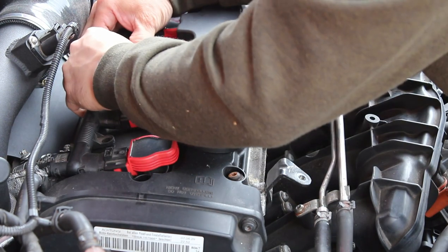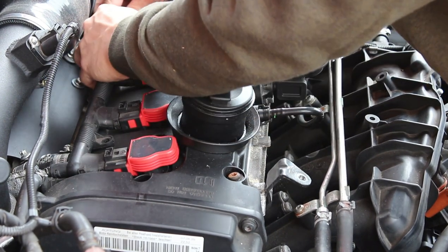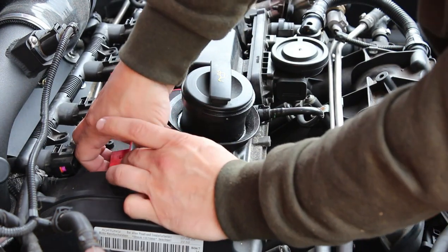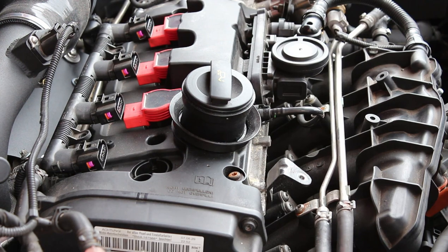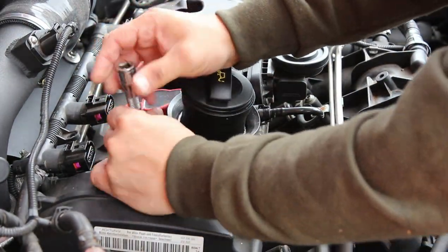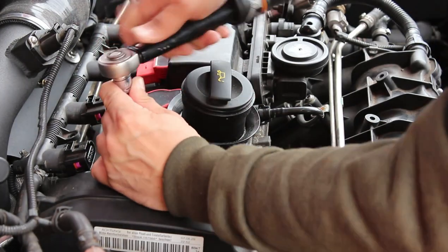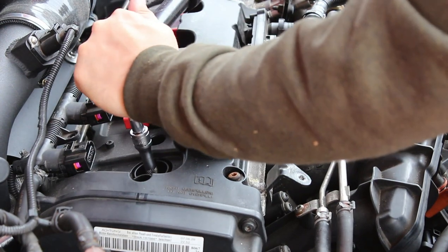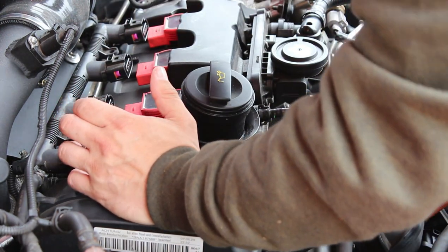I'll just loosen them all a little bit each. Let's move that out of the way and then we try and pull these out, doing one at a time. Using a 16mm spark plug socket. I've seen so many different torque settings with these - I'm going to go with 30Nm. I've seen 25 and 30, so I'm going with 30Nm. So that's that one done.